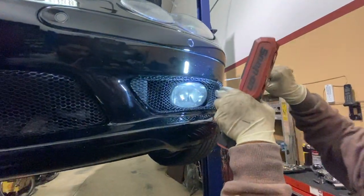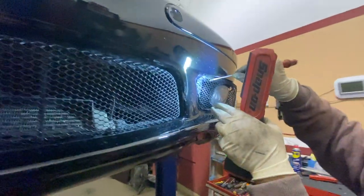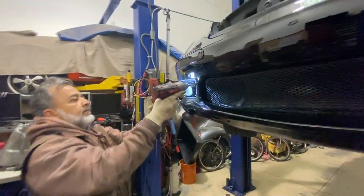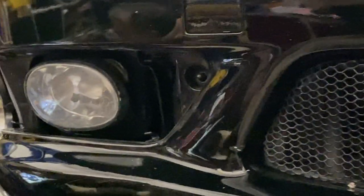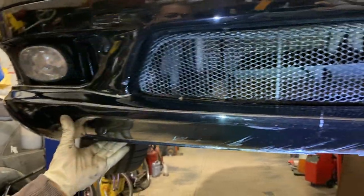The next step is to remove the grille covering the fog lights. Unclip those and you should be able to access a screw. Do this step on both sides of the bumper. With those two out of the way, the bumper should be fully loose and you can now remove it. However, there are a few harnesses you need to undo before successfully removing the bumper.